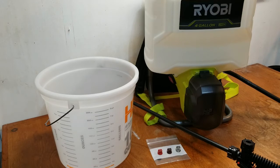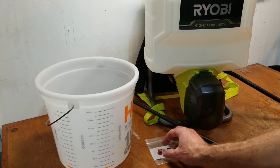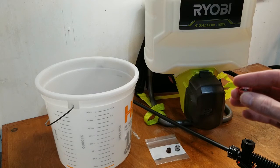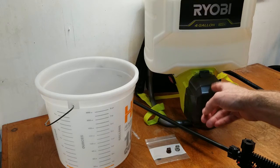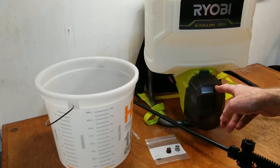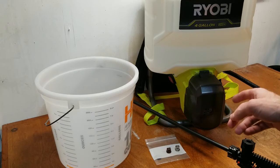Hey guys, I just recently purchased this Ryobi four-gallon battery-operated backpack sprayer. It's an 18-volt unit, and one thing I really want to do is try some different TeeJet nozzles. One thing I need to check is what the actual flow rate is for each of these. They are specced in the manufacturer documentation, but I don't really know what the PSI of this particular unit is. It is specified to be about 60 PSI, but we'll go ahead and test the actual unit.